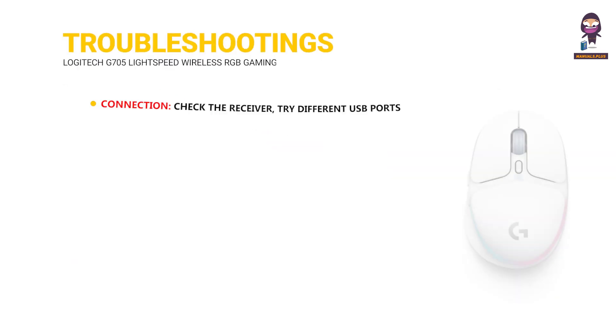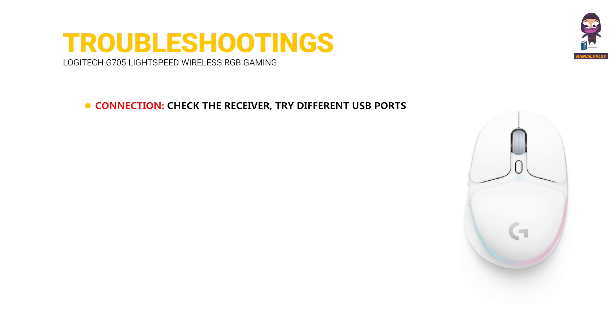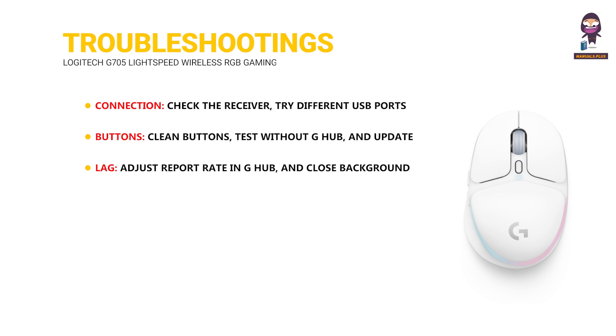Troubleshooting — Connection: check the receiver, try different USB ports, and enable Bluetooth. Buttons: clean the buttons, test without G-Hub, and update or reinstall G-Hub. Lag: adjust the report rate in G-Hub and close background apps.